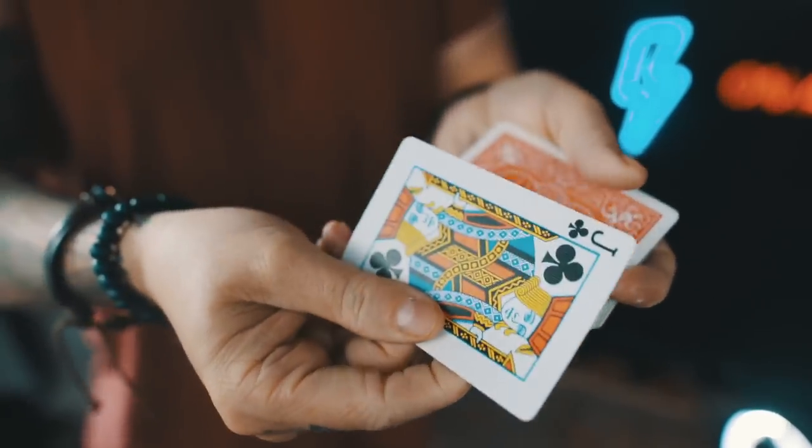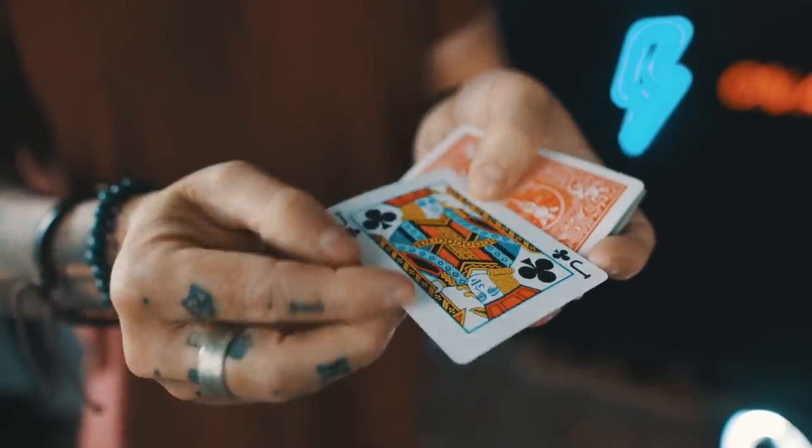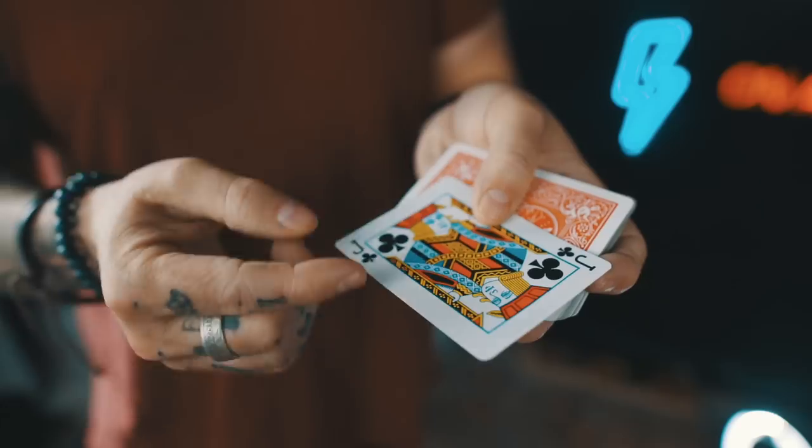I turn it over one more time, but this time just the single jack — this is the real jack. I say 'look, it's just one card, you can go ahead and keep it.' The top of the deck has been cleaned up as well, so there's nothing to find. And just like that, the routine comes full circle, and you're left with a real clean card.